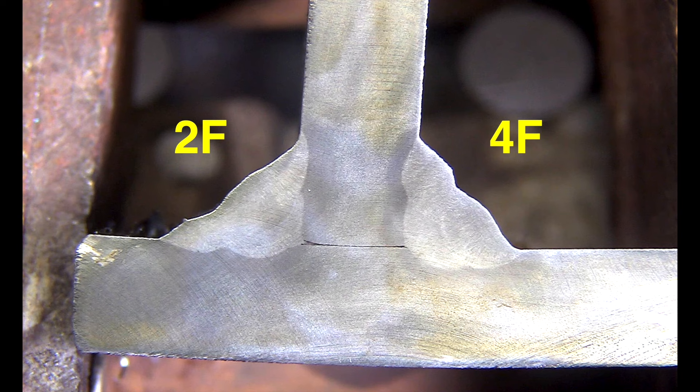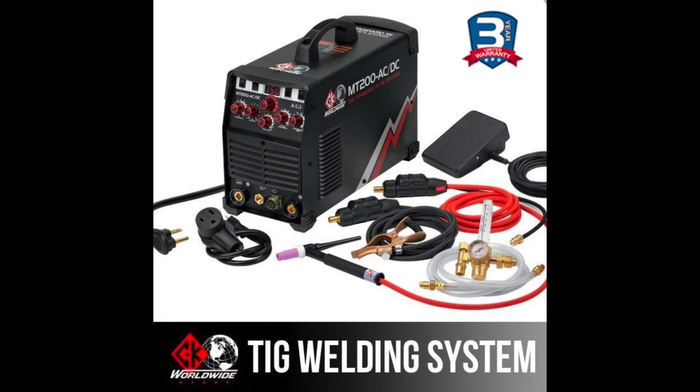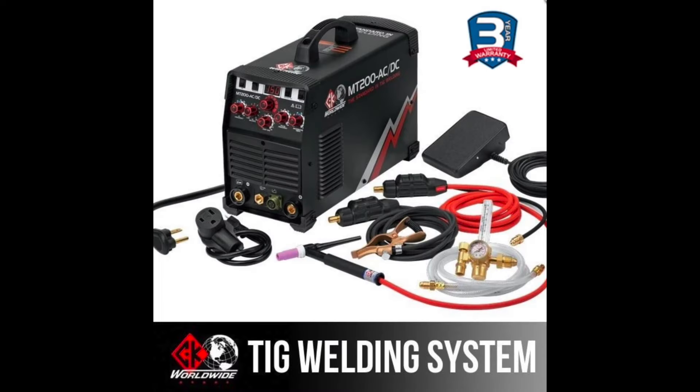I appreciate you watching. My online store is at weldmonger.com. These are the gloves you saw me use in the video, and this is the machine I used. Thanks for your support — I'll see you next time.